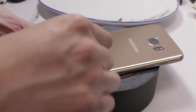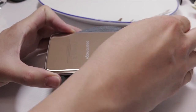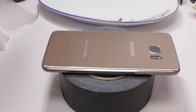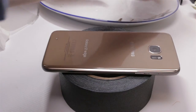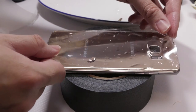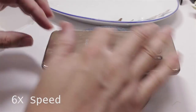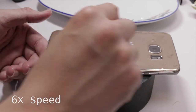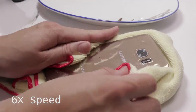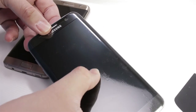Now it's time to do the second side. The directions are pretty much the same: prepare the surface with wipes, use masking tape, dip your fingers in water, peel the film, dip the film, position, squeegee, and wipe. The back of the phone was much easier to do since it's flat.